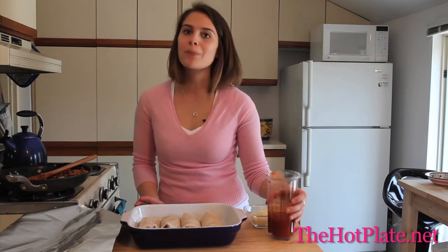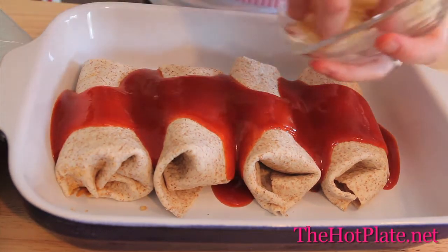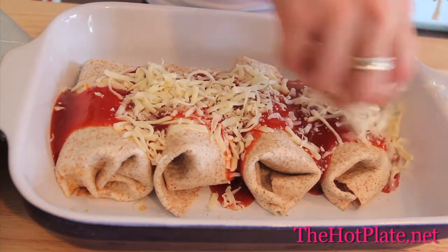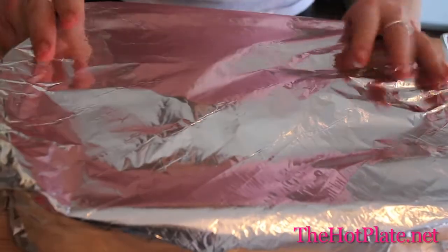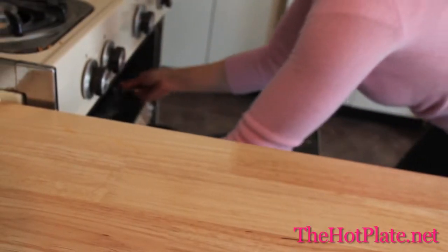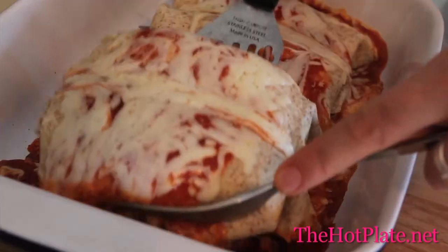Now that we've got our burritos into our baking dish, we're just going to be topping them up with some of our red sauce, and then sprinkling it with our remaining cheese. Cover the dish tightly with tin foil. Then we're going to pop it into the oven at 350 degrees for 15 minutes until the cheese is all melty and bubbly.